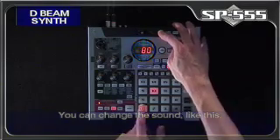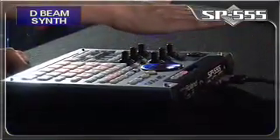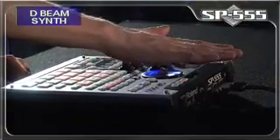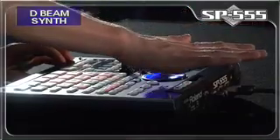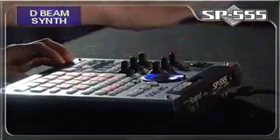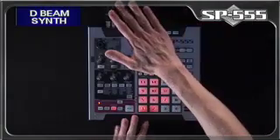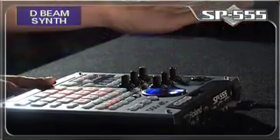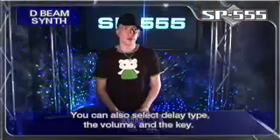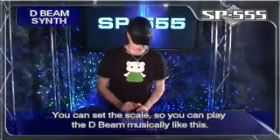You can change the sound like this. You can also select delay type, the volume, and the key. And you can also set the scale so you can play the D-Beam musically, like this.